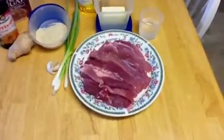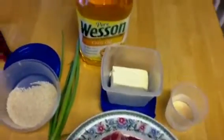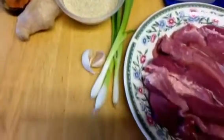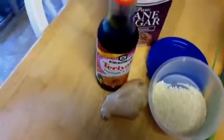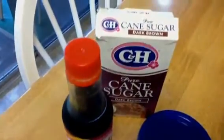Now with some of our ingredients, which includes the pork steak, water, butter, cooking oil, sesame seeds, spring onions, a couple cloves of garlic, some ginger root, teriyaki sauce, and brown sugar.